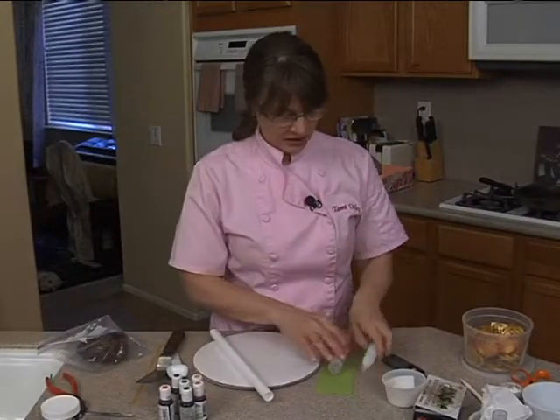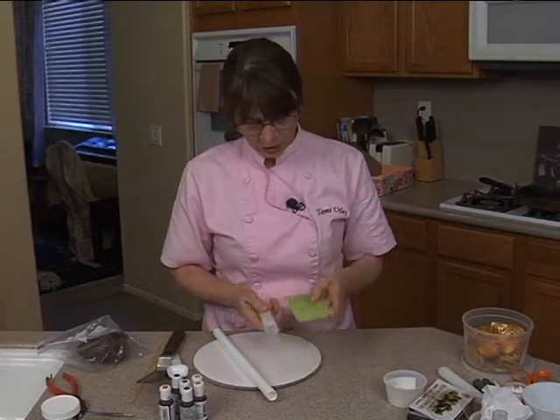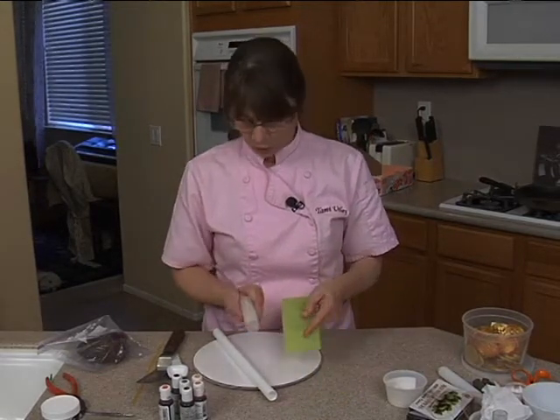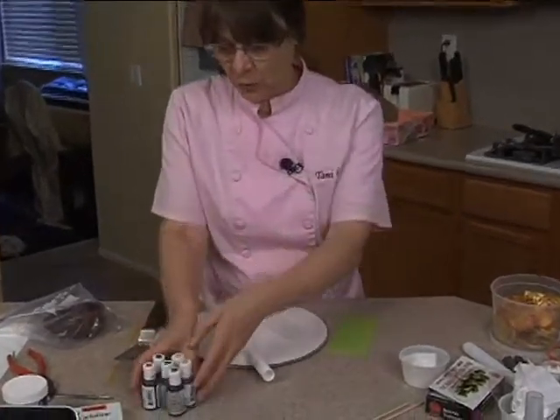With my rolling pin and my wood, you can use either one of these. This is a wood rolling pin, an impression rolling pin, and this is an impression mat. Either one will work.